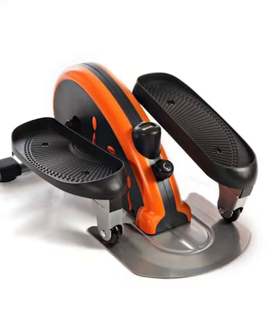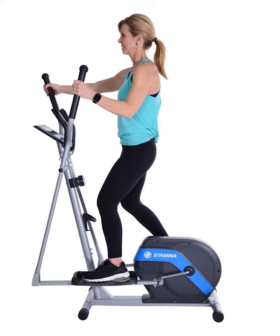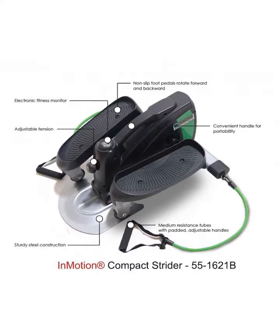Space-saving design. This durable, lightweight seated pedal exerciser is designed for easy storage and is ideal for users with limited space, and provides high-quality cardiovascular and lower body workouts in the comfort of your home.